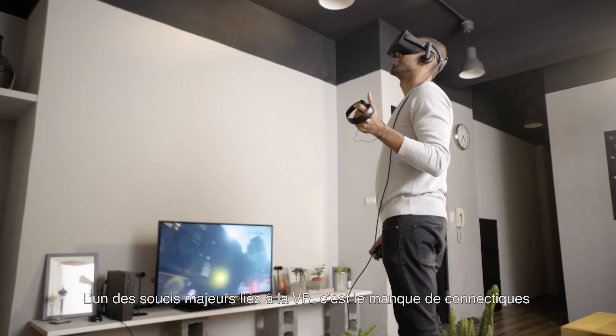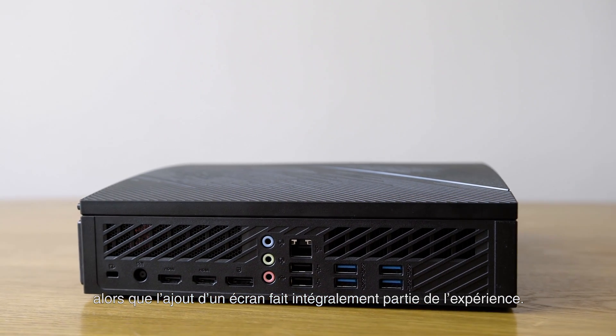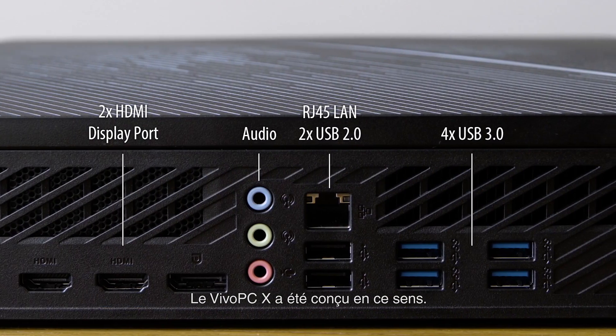One of the major bottlenecks for VR is a lack of inputs. Additional displays and peripherals are part and parcel with the experience, and the Vivo PCX has been built with this in mind.